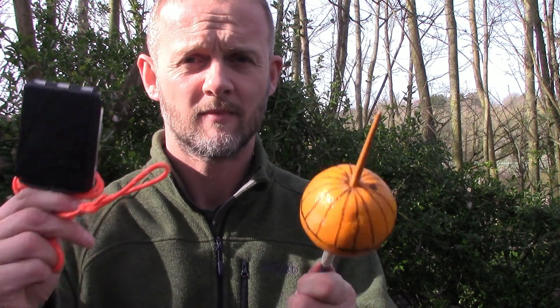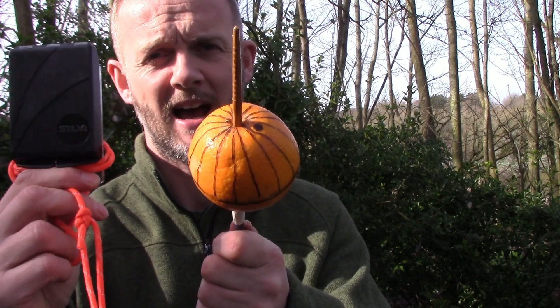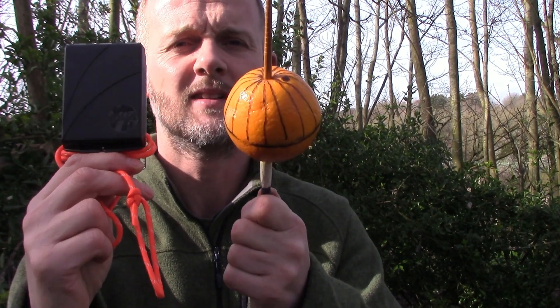So magnetic north is the second of these three norths that we tend to use when talking about map reading and land navigation. Personally I haven't used true north a great deal in the past, but magnetic north — absolutely — I've used that and probably use it every single time I take a map and compass outdoors to do some navigation work.